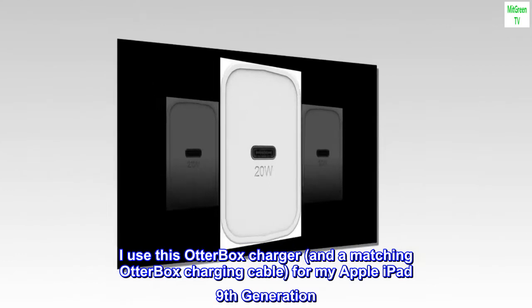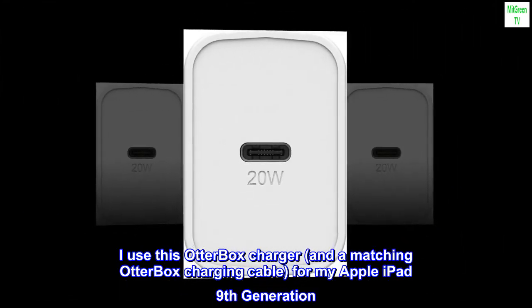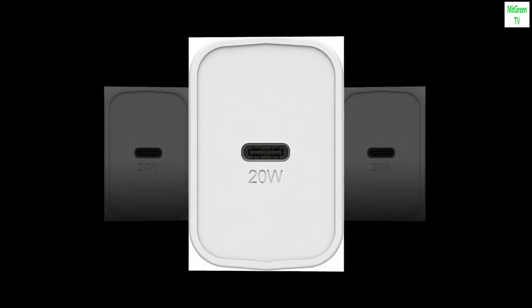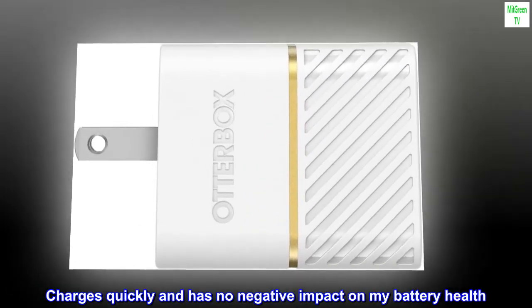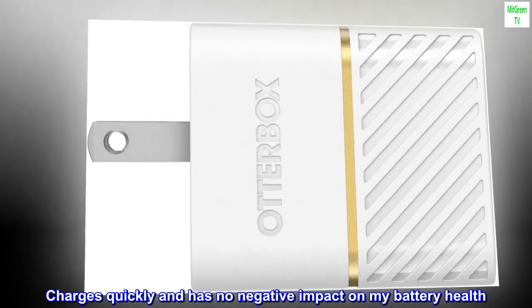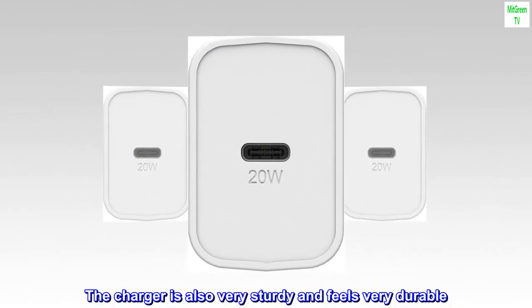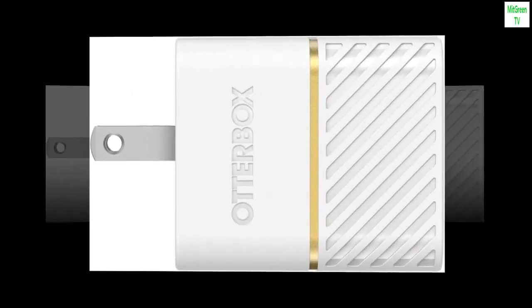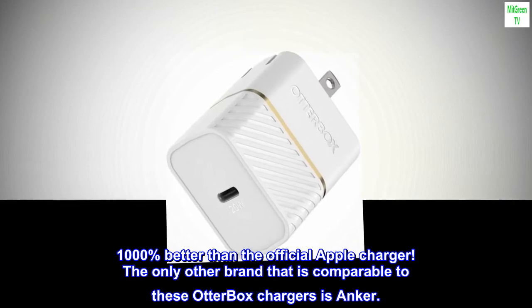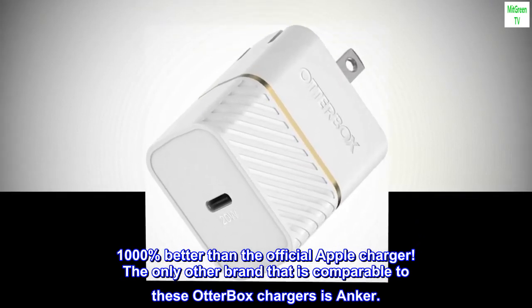I use this OtterBox charger and a matching OtterBox charging cable for my Apple iPad 9th generation. It works perfectly. Charges quickly and has no negative impact on my battery health. The charger is also very sturdy and feels very durable. I'm impressed. 1000% better than the official Apple charger. The only other brand that is comparable to these OtterBox chargers is Anker.